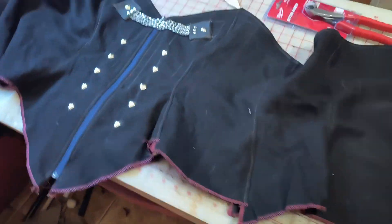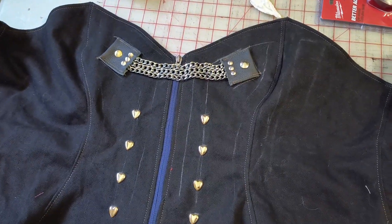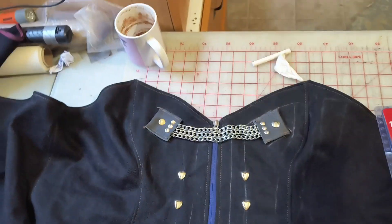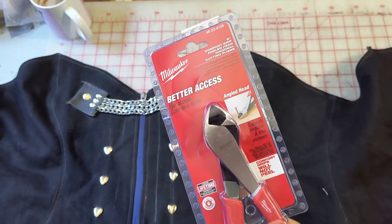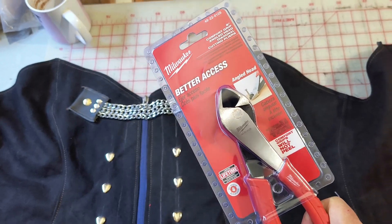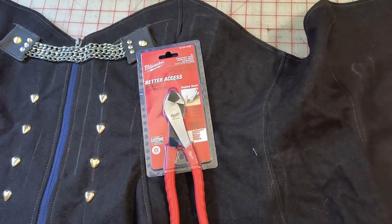The next step is to measure and cut the boning. The difficulty with the last corset was I was missing a tool — couldn't find it, so I had to buy a replacement. A good pair of side cutters that will cut the spring steel of the boning. Not bad, $25, but if I keep it and keep people from stealing it, that's for the rest of my life.